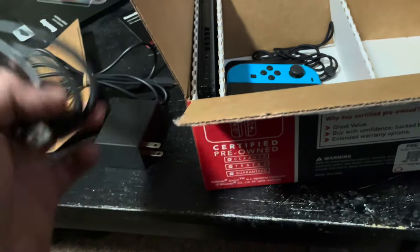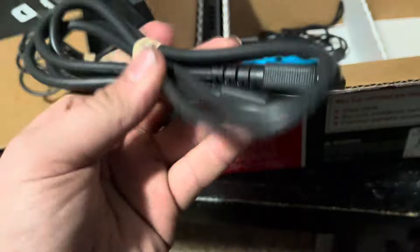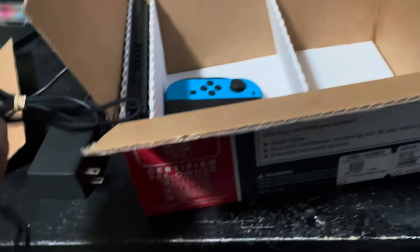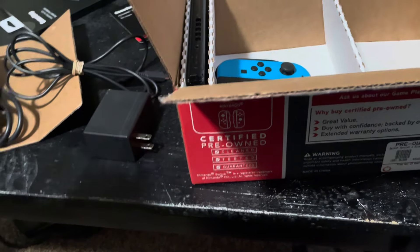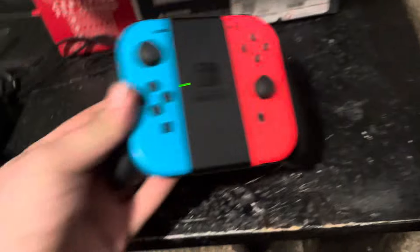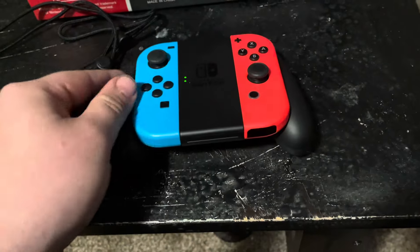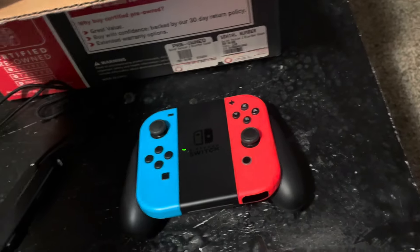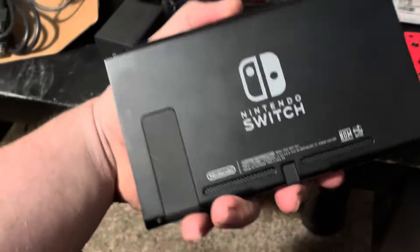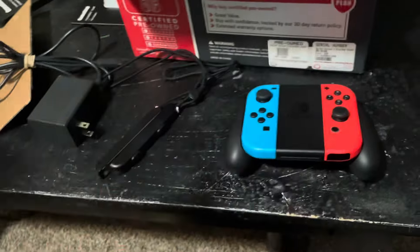There was something on there — looked like a little bit of food or something — but it just came right off. Got an HDMI cord. Got these little Joy-Con wrist strap sliding things. And then we got the Nintendo Switch screen itself — pretty cool.